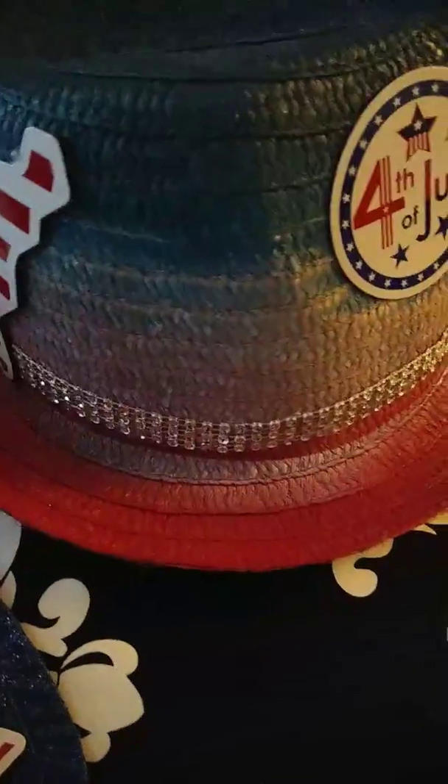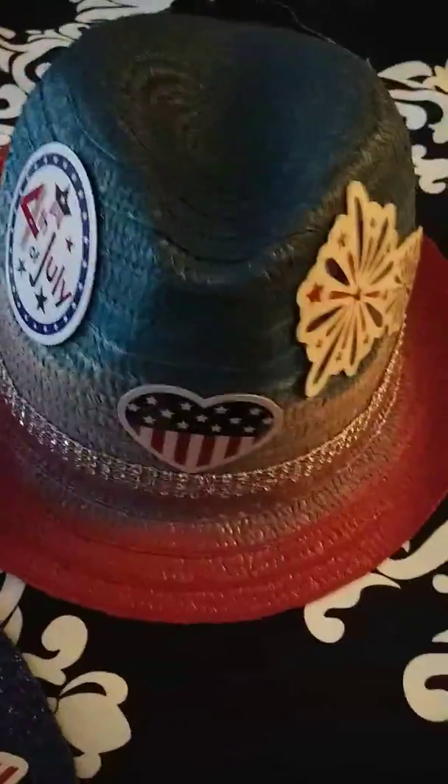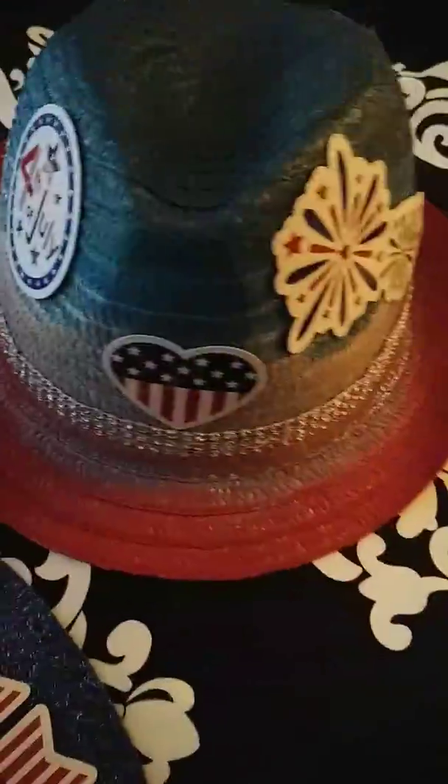All I did was use a hot glue gun to glue these things that I got out of the dollar store. That's the last one, and I'm going to show you the one that I have on my head.